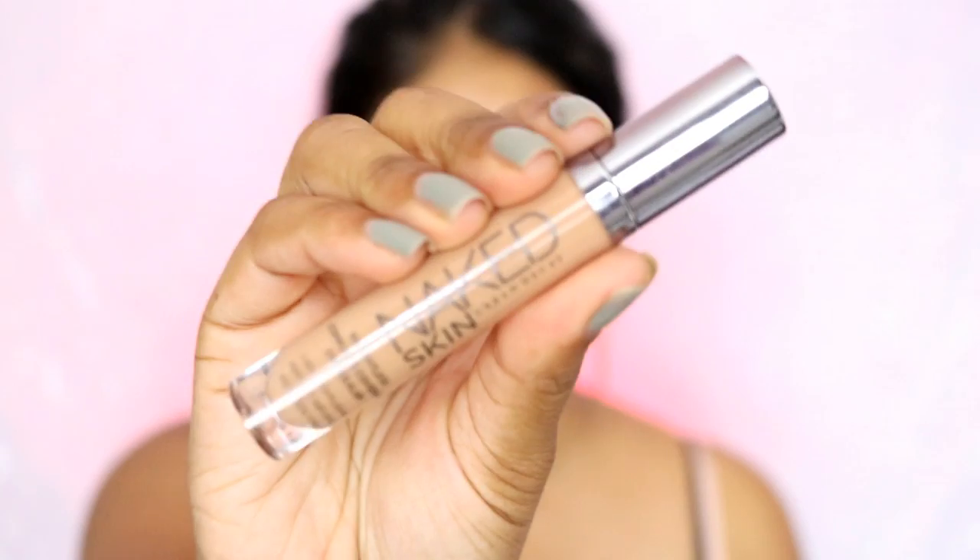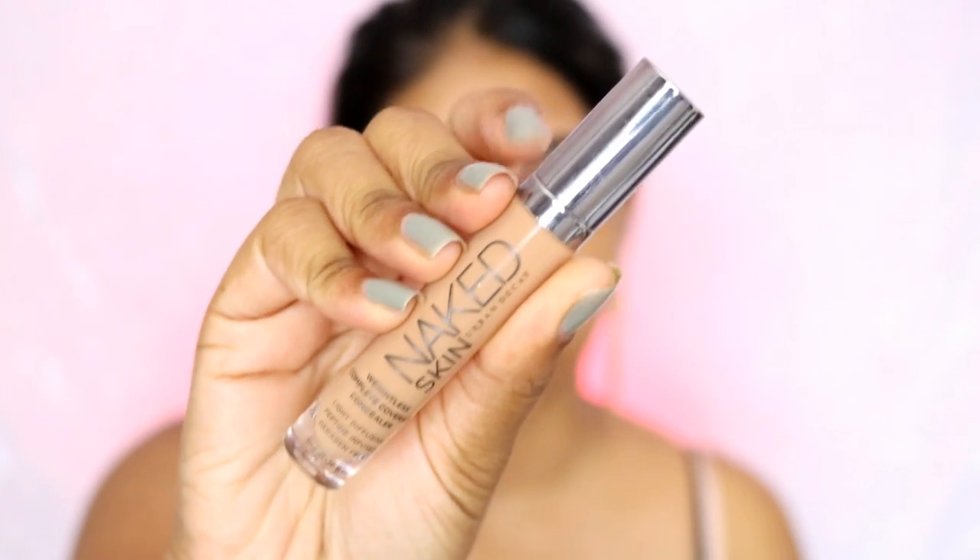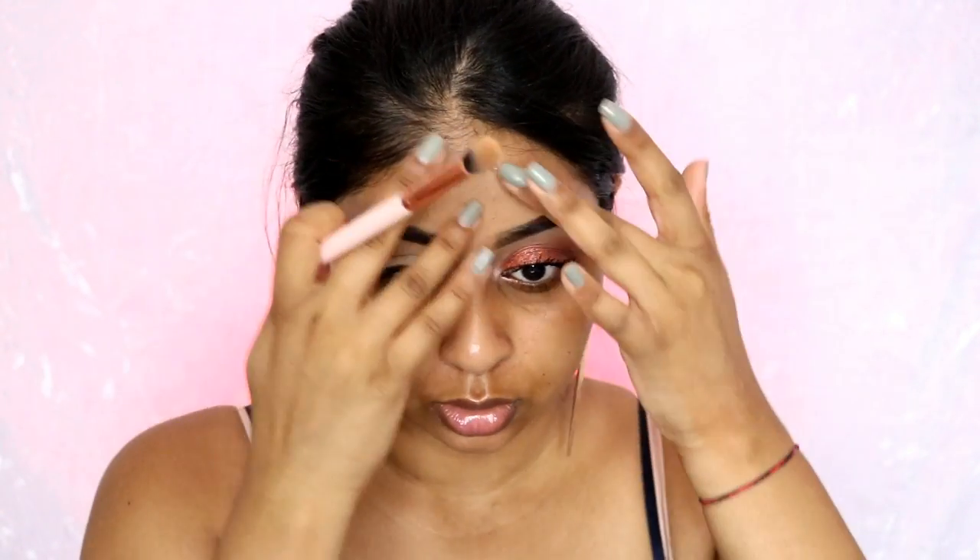If you want to know how to get this look, just keep watching. I'm first going to use the Urban Decay Naked Skin concealer to prime my eyelids. I'm just going to blend this out — I'm actually testing out some Amazon brushes. It's mostly eye brushes, not any face ones, but those are the type I need. I also just tidied my eyebrows and they look so much neater.